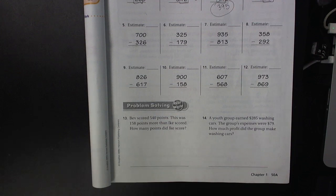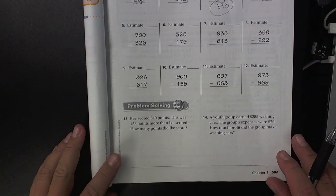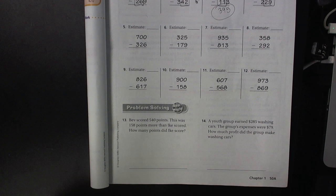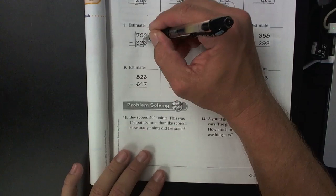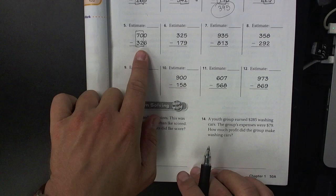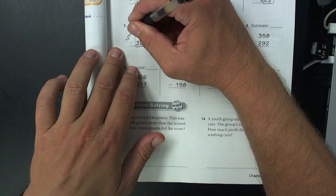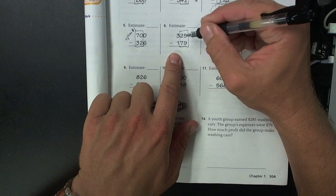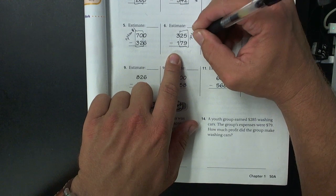Hello, my third graders. This is lesson 1.11, and we are doing some mental math today. In class, we talked about two different ways to solve these problems. You can use option one by grouping the tens and the hundreds places together, or you can choose option two, which is to combine the tens and the hundreds places together.